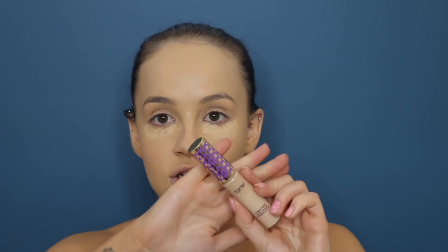A tip: always have natural lighting or a ring light — you can literally just see everything. So this is the Tarte Shape Tape in the shade Light Medium. I just put this under my eyes, a little bit there, down my nose, on my cupid's bow, on my chin, and also on my eyelids.